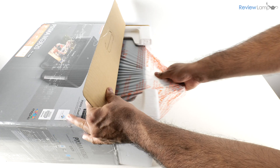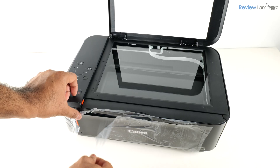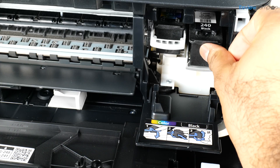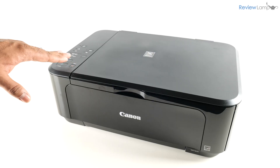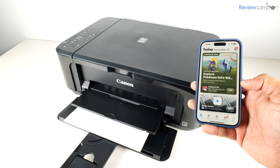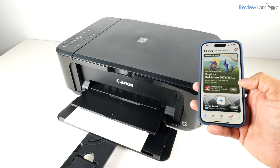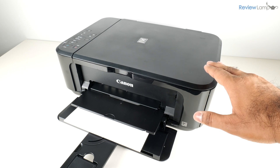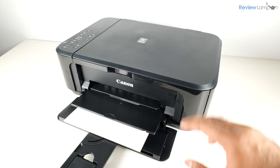In today's video, I'll show you how to unbox and set up the Canon PIXMA MG3620 all-in-one printer. If you're looking to buy one of these, I'll leave a link right below the video, so feel free to check that out. I will be doing a full review of this printer, so stay tuned for that. And if you haven't already subscribed, please subscribe to my channel to stay tuned for when that video is uploaded.